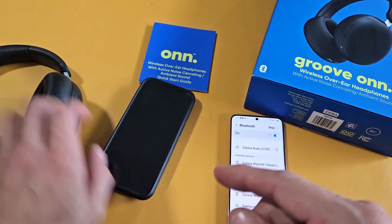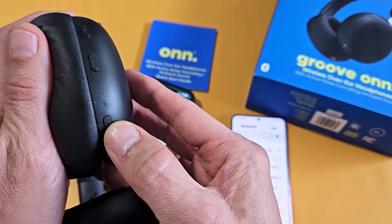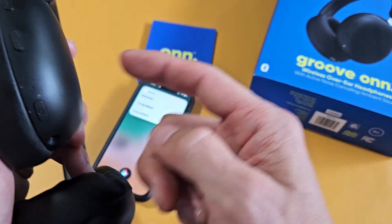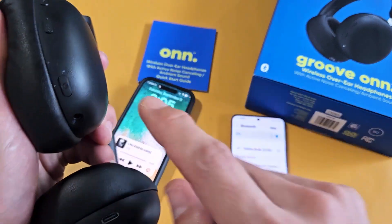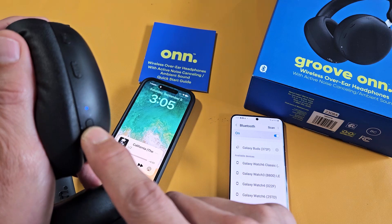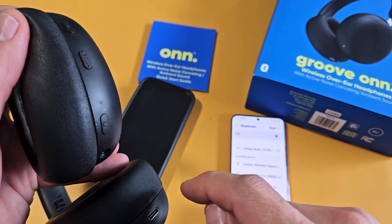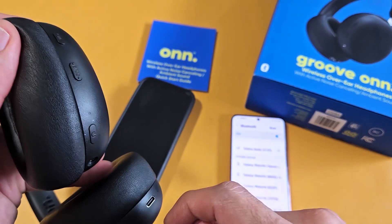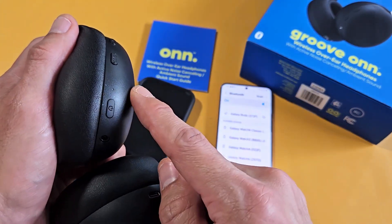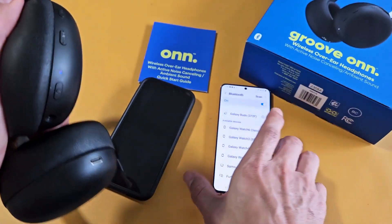We need to put the headphones in pairing mode again. Remember, I was already connected to the iPhone. Let me just turn them off — hold about seven seconds. Okay, it said turning off. Now they're off. Let me turn them back on. It just said 'connected' because it reconnected to my iPhone, but now I want to connect to my Android as well. So while it's on, I'll double-tap the power button. Now it's blinking blue and red — it's in pairing mode.